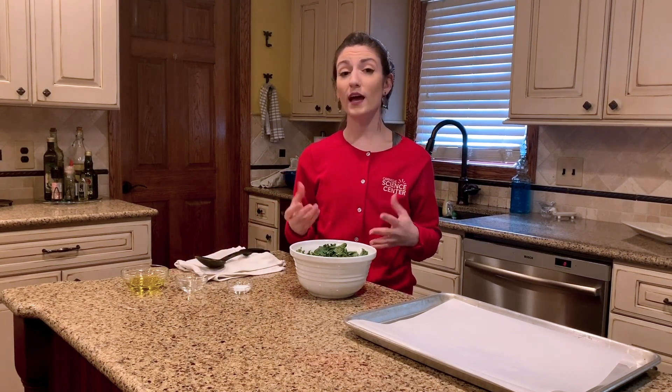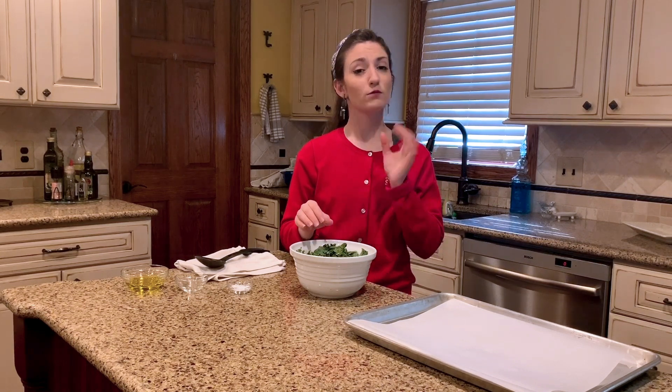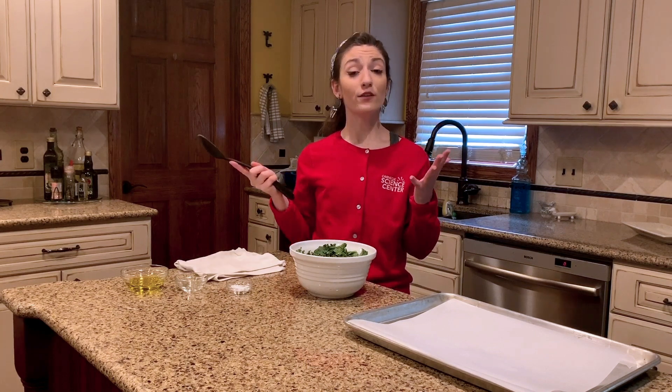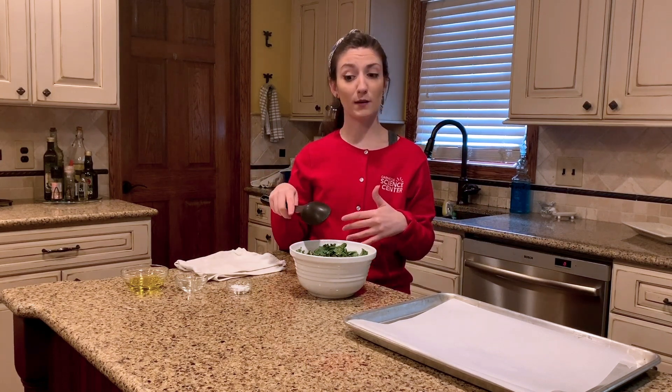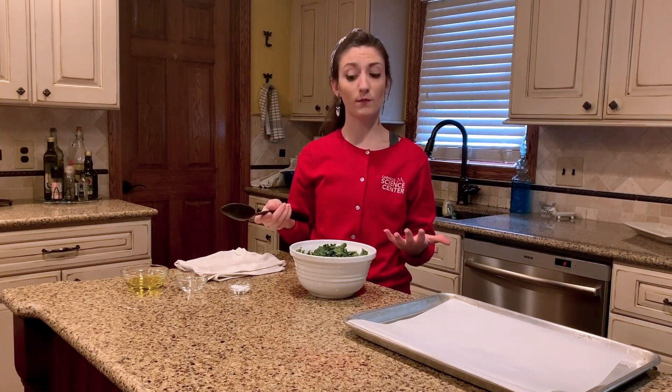The next thing that I'm going to add is a little bit of salt. You don't want to add too much salt because, though salt can help enhance the flavor, too much of it isn't really good for our hearts. So only a little pinch will do the trick. Alrighty, so now that all of my ingredients have been added into my bowl, I'm going to take my spoon and mix everything together so that they're well combined.